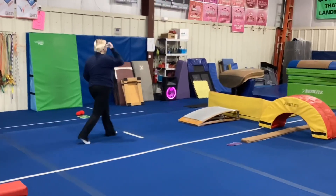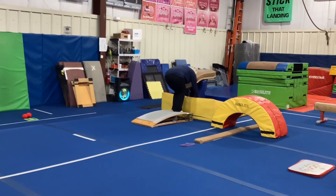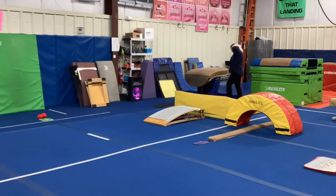Station number two, the students are going to put their hands on the cheese mat, nice and flat, straight arms. They're going to jump their feet three times and roll. If that's easy, they can move on to a harder floor.